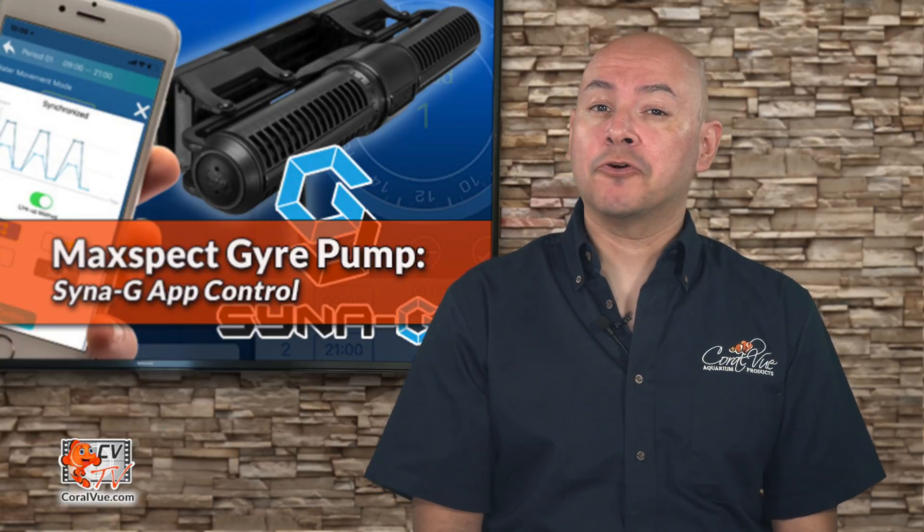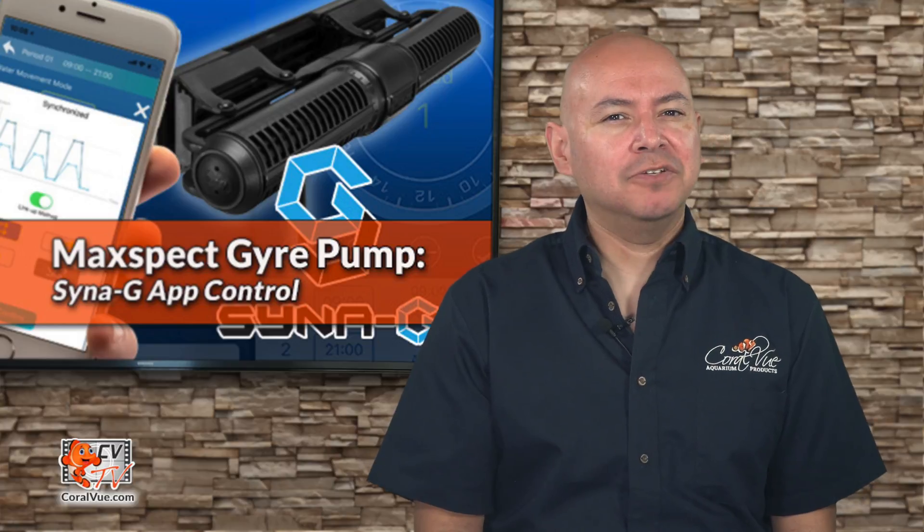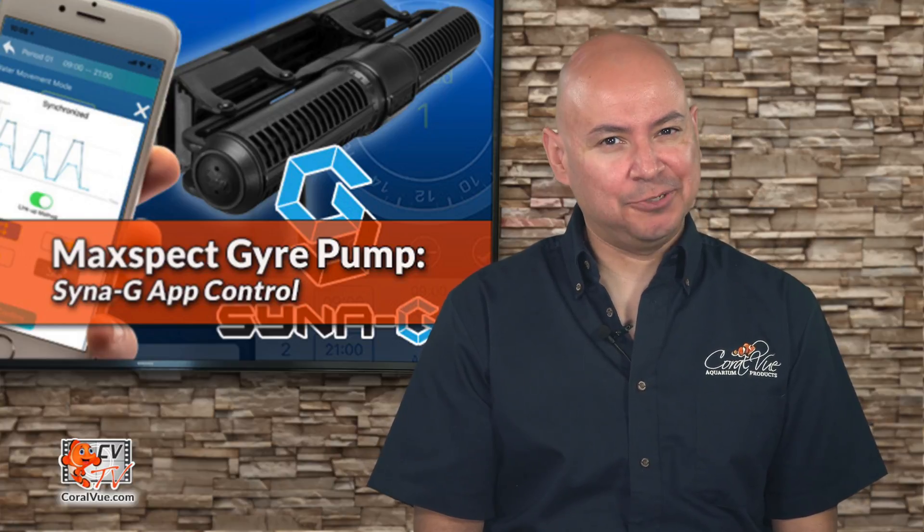Are you looking for an easy way to control your MaxSpec Gyre 200 series flow pump? How about using the MaxSpec Synergy app? Stay tuned!